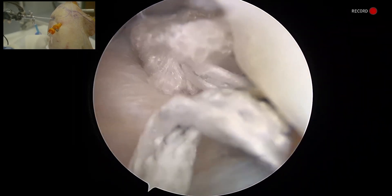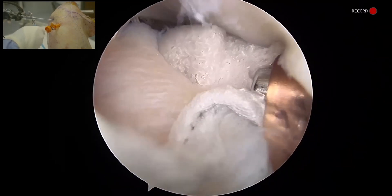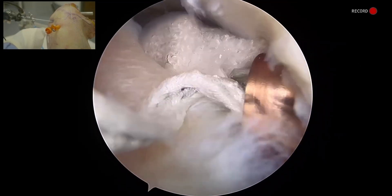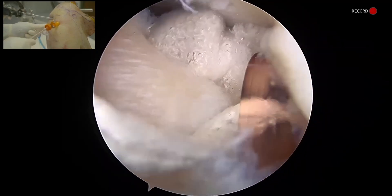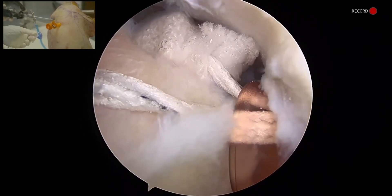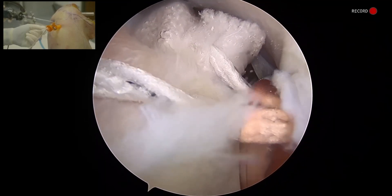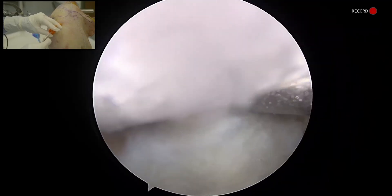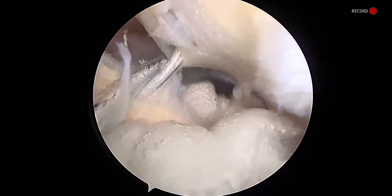Now we're going to shuttle one segment at a time. I like to use a knot pusher to shuttle these into the joint. You can also use a grasper to push the construct if you feel more comfortable. I've got my knot pusher seating this BioBrace segment into the subacromial space. It's a little bit bunched up, which I don't mind at all — as I place my lower row anchor, that will open up and lay nice and flat. Two BioBrace strands are now seated over our cuff.